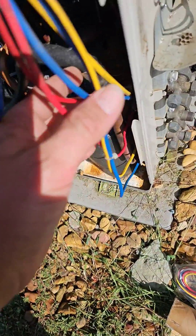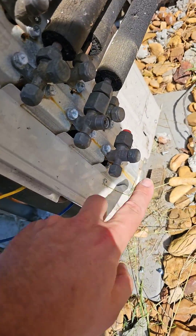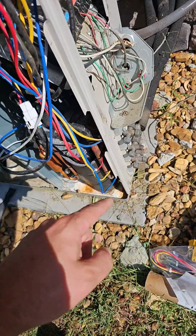There are six pipe sensors. These are the six wires that lead to those pipe sensors. You have three — one, two, three — for these three pipes, and then one, two, three for these three pipes. They are the in sensors and the out sensors.